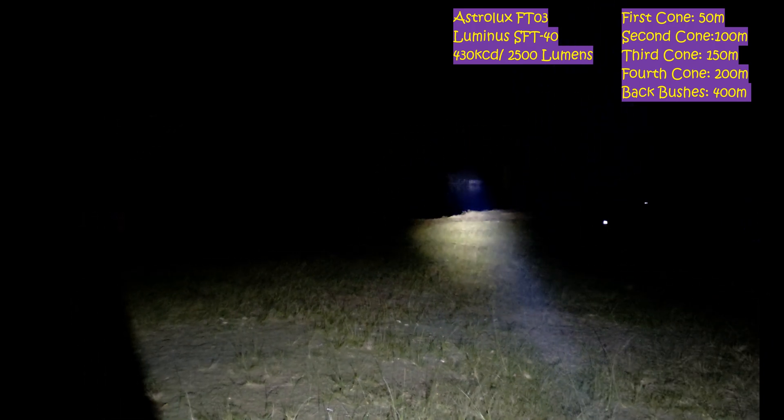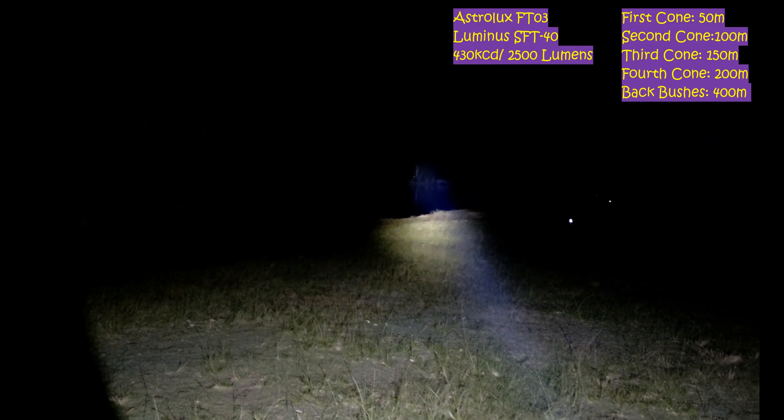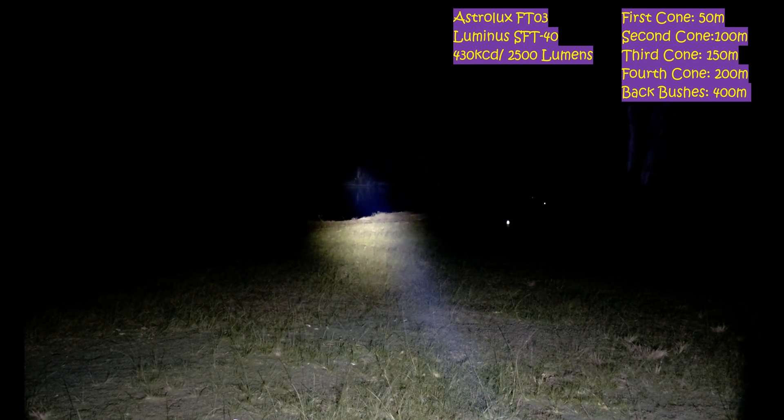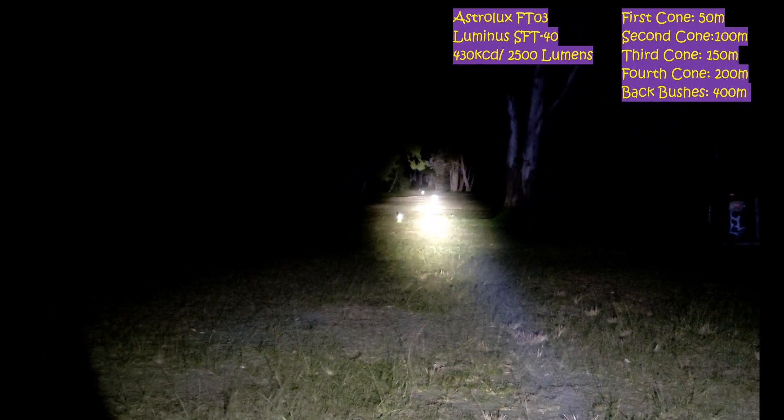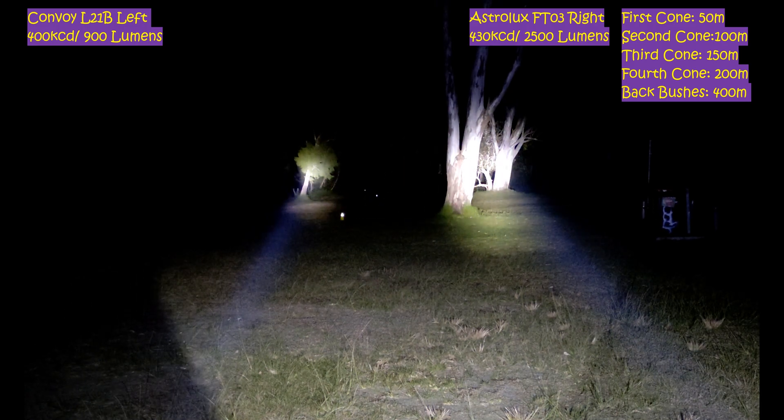We'll go to 400m and you can see it there easily, like daytime. It's actually quite a clear night too, so you can probably see it better than usual. Let me just fix up the camera. So at 400m, definitely not in the same sort of category — of course the FT-03 is much bigger — but side by side you can see them.